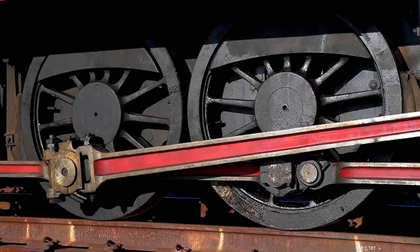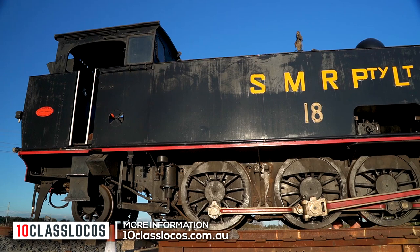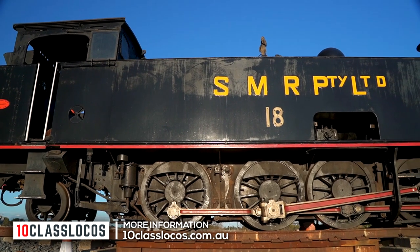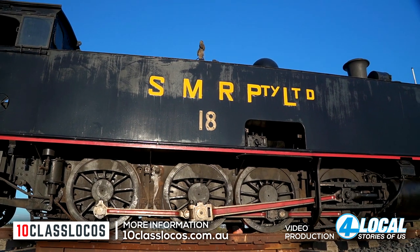To learn more about this important project to preserve working railway history and to help light the fire once more in number 18, please visit 10classlocos.com.au.